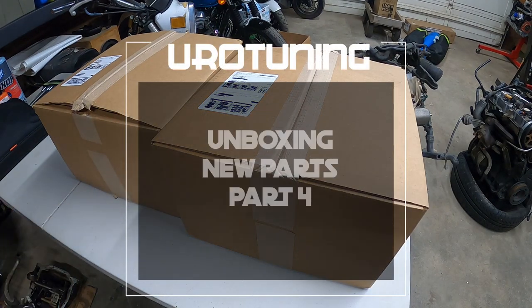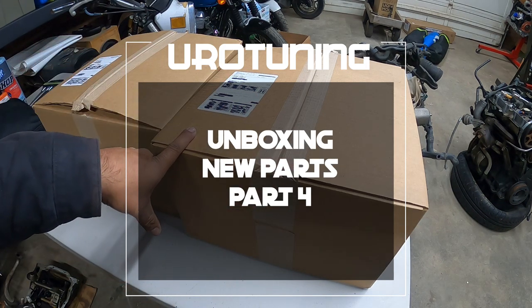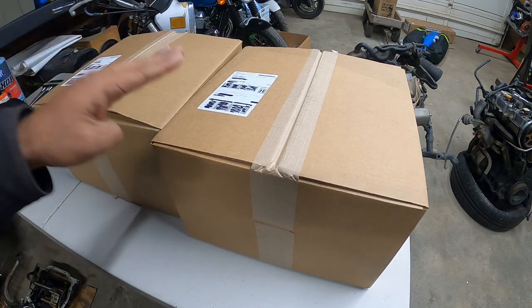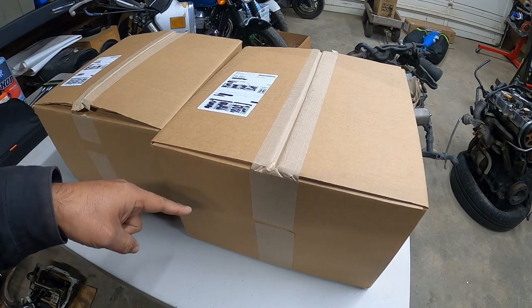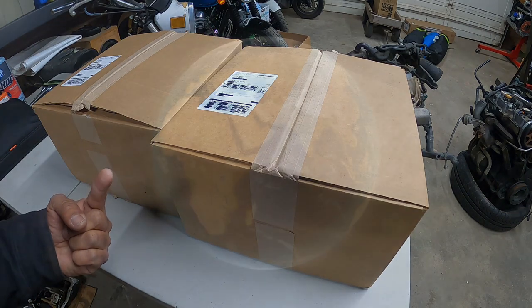All right, YouTubers and subscribers and fans alike, Pinchy Owl's back on part four from Eurotuning.com's orders for our Patreon-built VR6 Turbo Jetta. So let's get to work, because this is Pinchy Owl's Garage.